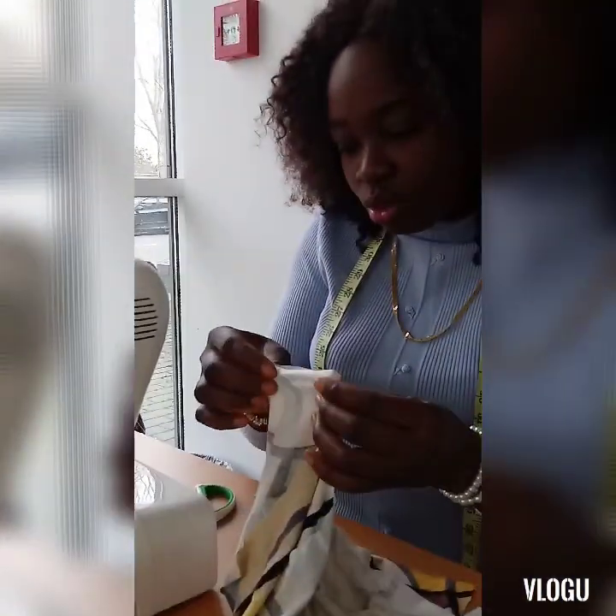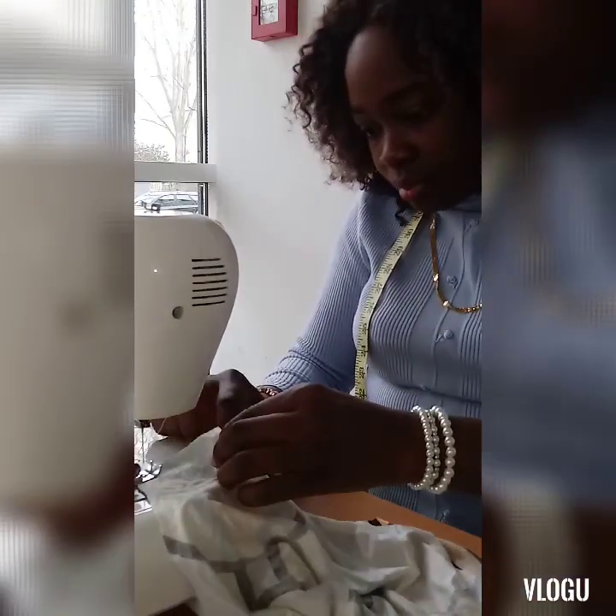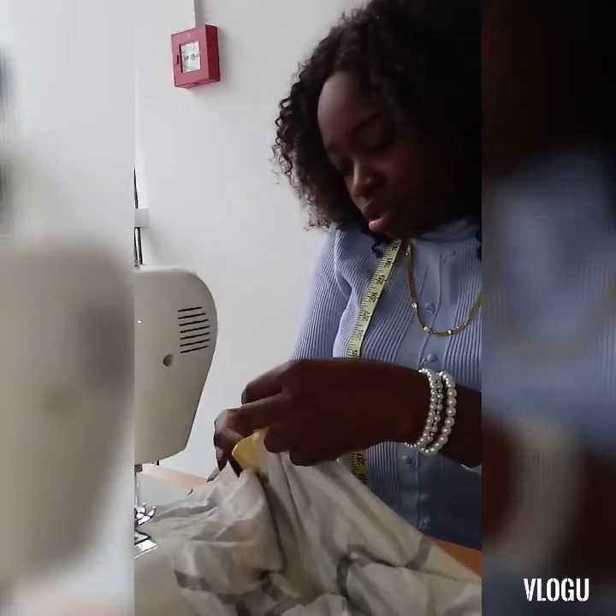The first step: you take the two shoulders together and you put them on your sewing machine. This is the first shoulder and this is the second shoulder. I'll sew this first one and then I'll sew the second one.